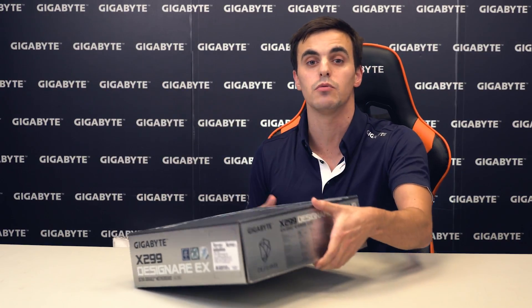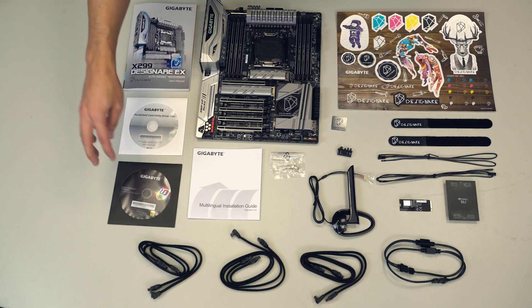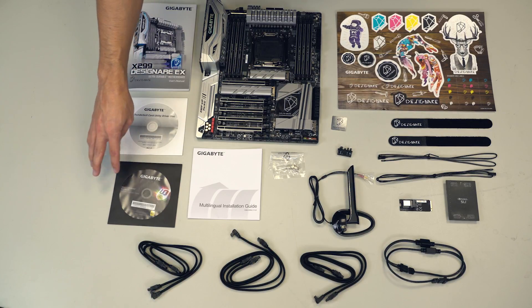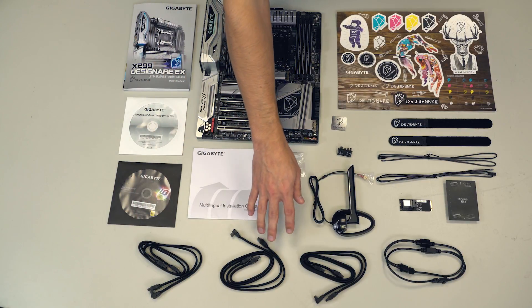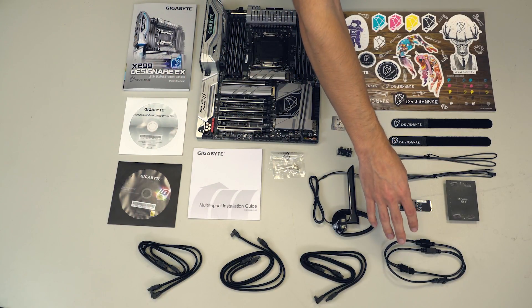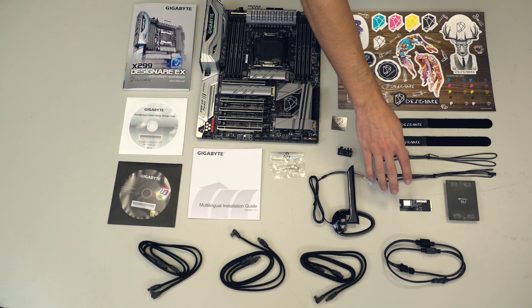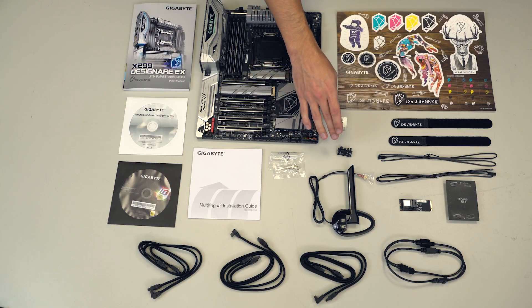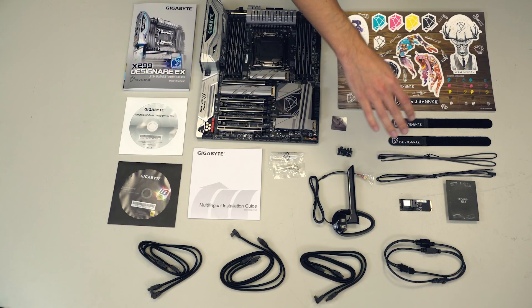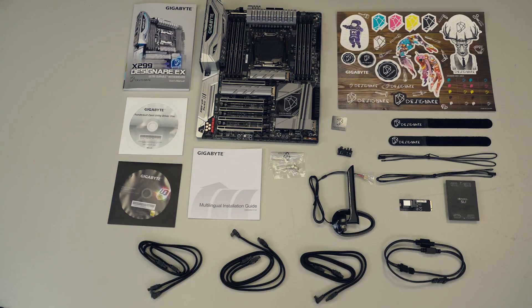That's it for the box, so let's see what comes inside. We have a user's manual, Thunderbolt card utility driver's disc, a motherboard utility and driver's disc, multilingual installation guide, six SATA cables, two RGB LED strip extension cables, SLI bridge, M.2 to U.2 card, wireless antenna, M.2 screw kit, a G connector, two thermistor cables, two Velcro cable ties, stickers, and the motherboard.